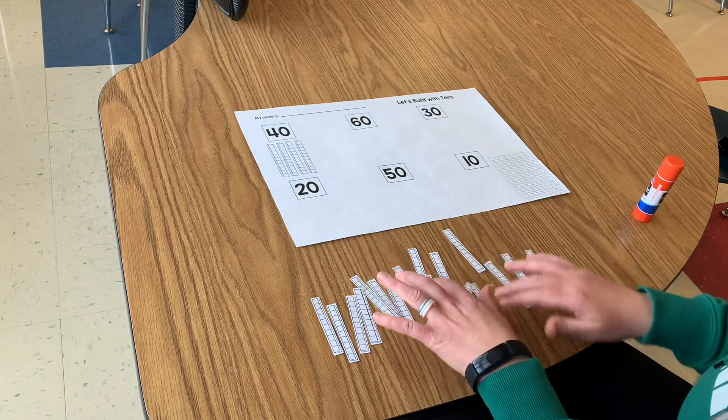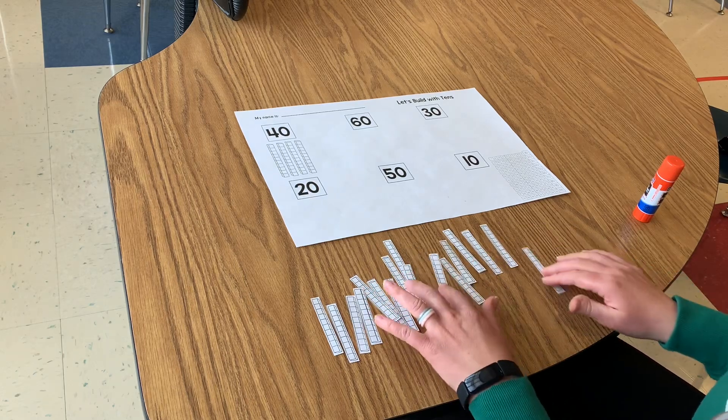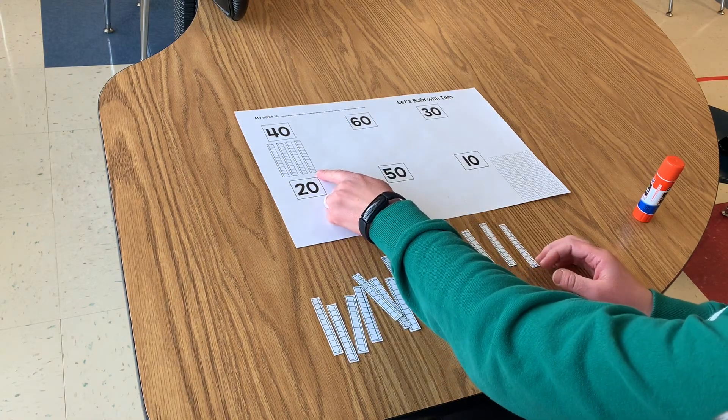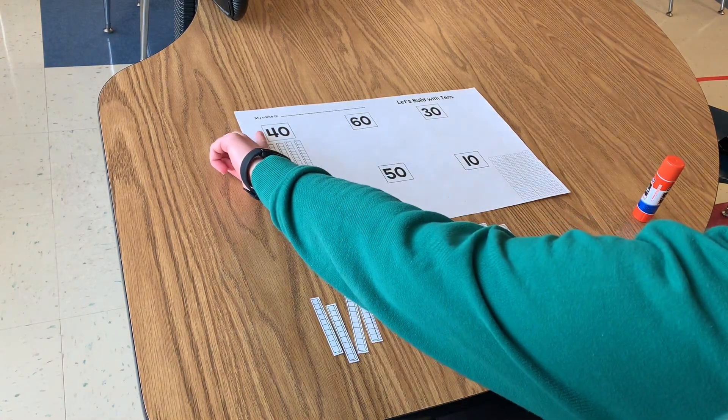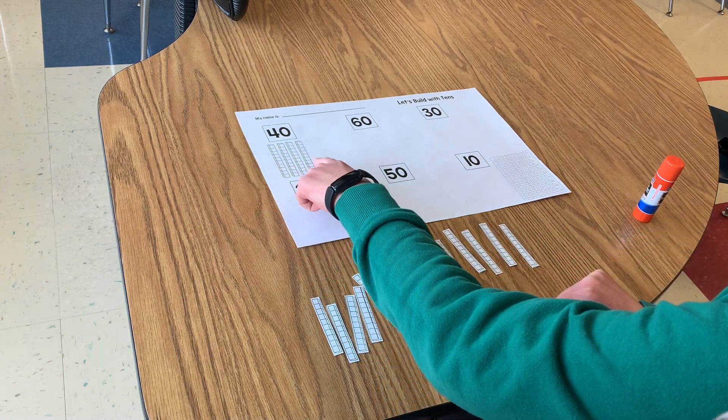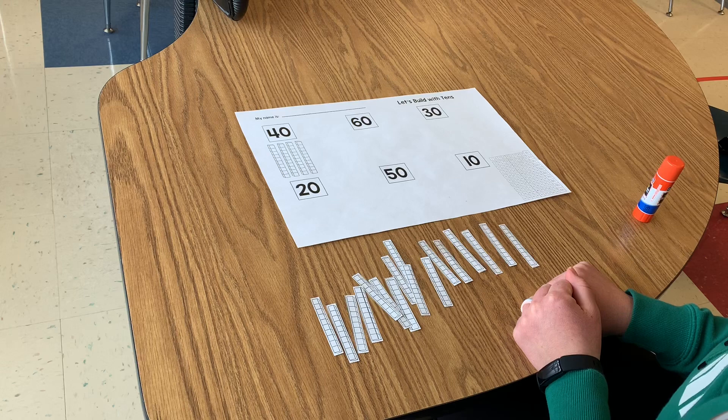Now that I have all of my tens cut out, I'm going to build some numbers. You can see here the first one is already done for you. This is the number 40, and I see one, two, three, four tens that build 40.